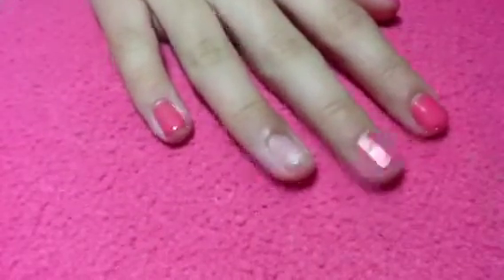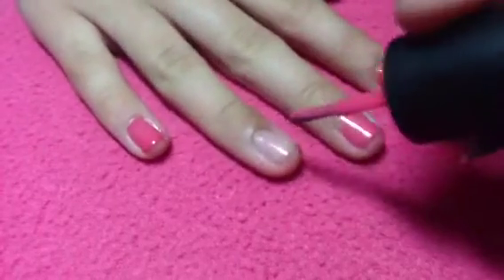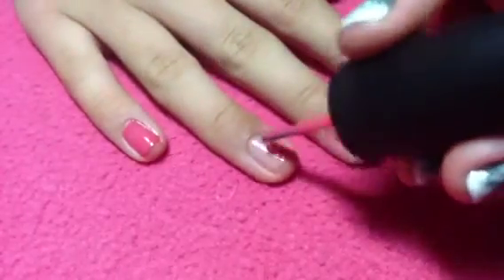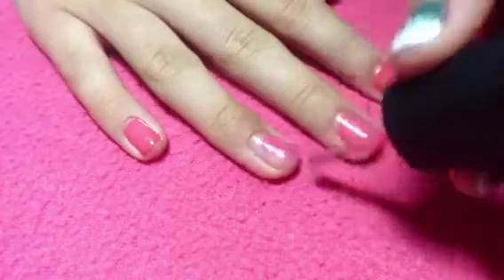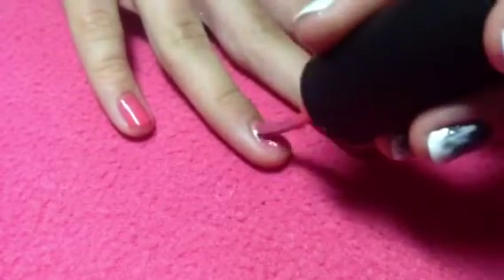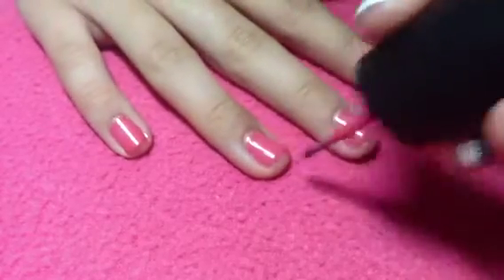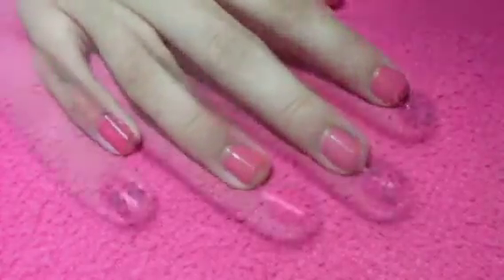Let's get started by applying a base coat to protect your natural nails, and then paint your nails in any color of your choice. I chose a pink color and applied two coats. If you're going for a normal leopard print, go ahead and apply a light brown nail polish. Once you're done with your base color, just wait for it to completely dry.